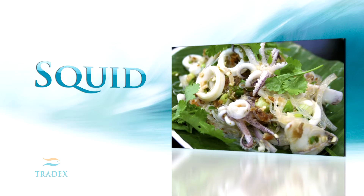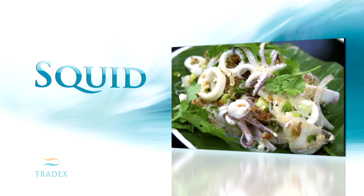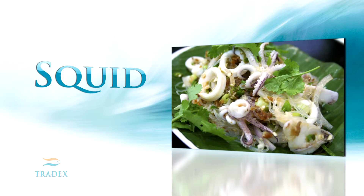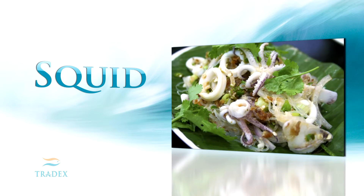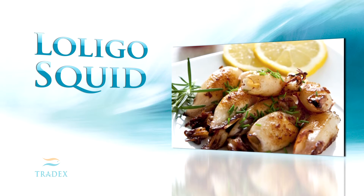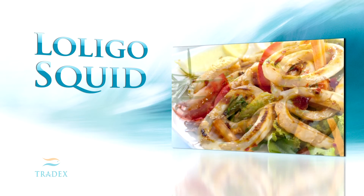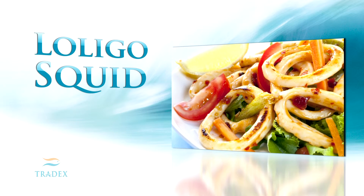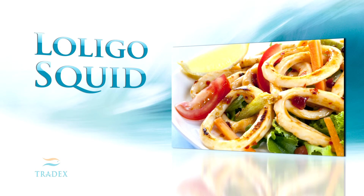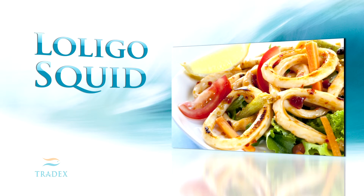There are three dominant species sold commercially within the frozen seafood industry: Loligo, Totorodes, and Elix. Loligo is the generic name for several subspecies, all with variations in detail and most commonly found in the Pacific Ocean. Loligo is generally considered to be the most tender in texture and as a result usually the most expensive.